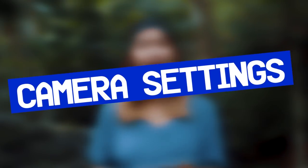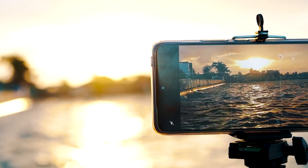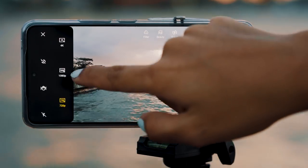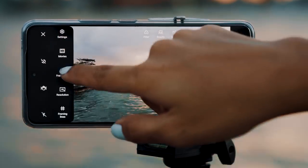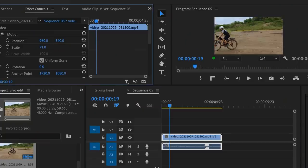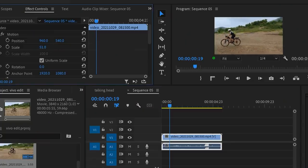Camera settings are very important before you hit that record button. Always shoot in landscape, not portrait — have you ever seen a movie shot in portrait mode? For resolution, there's 4K and there's 1080p. Always choose the best resolution to create better quality video. The higher your resolution like 4K, the more you can rescale it in editing, and it's also sharper at the same time.